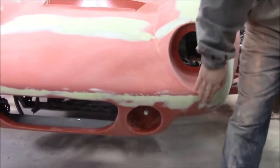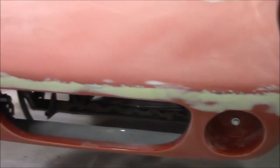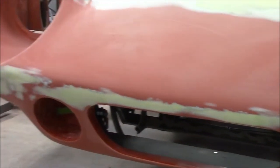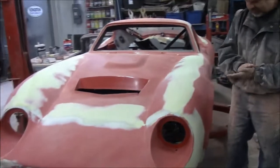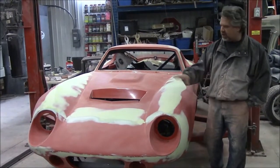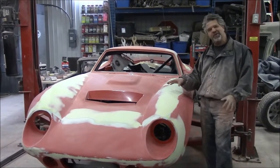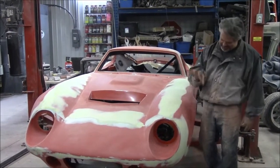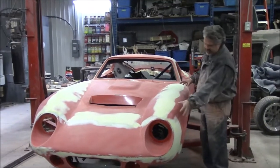We had body filler on the joints and it wasn't close enough, so you basically put on light layers at a time and block sand them out. We've done two more layers along the front nose and lower portion. We do a nice light coat, block it all out, then put another coat on — it's getting a lot closer. We've blocked everything at 180 grit sandpaper; before painting it needs to be 600 grit, but the shape is definitely there.